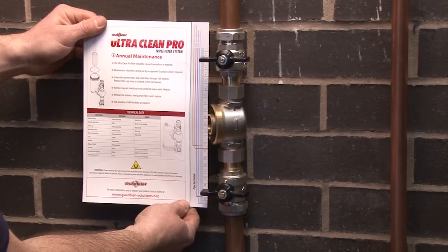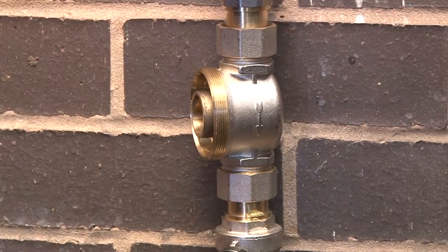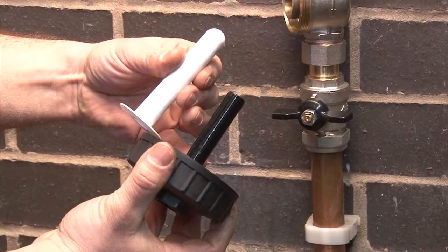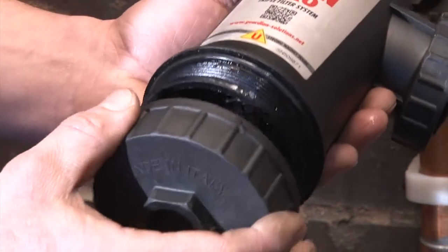Installation is simple using the handy pipe cutting guide to insert the full bore isolation valves and filter mount. The filter uses powerful rare earth magnets housed in a washable sheath, and a high filtration stainless steel mesh slows the flow rate to allow the magnet to do its work.